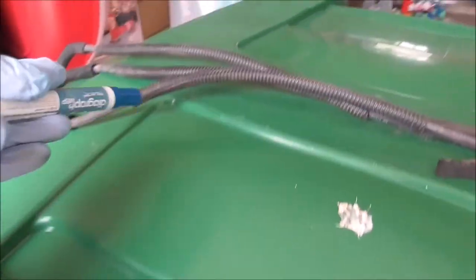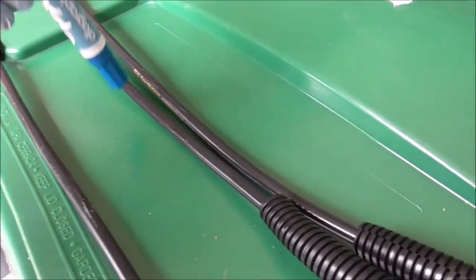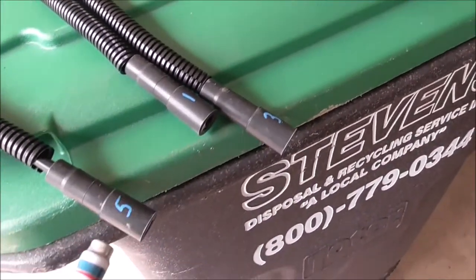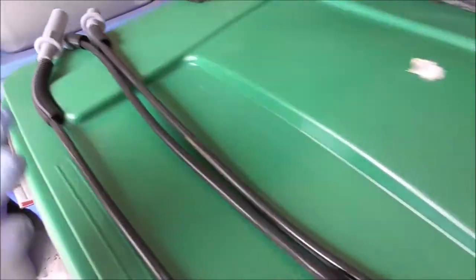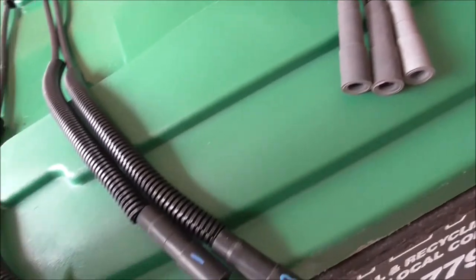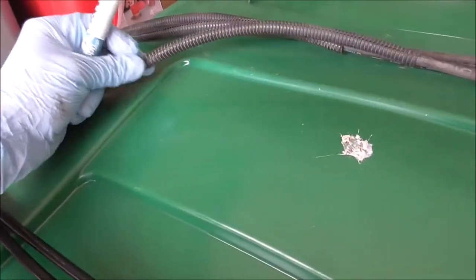Even though the different lengths help identify the wires, marking them with a paint marker just makes it easier when routing them through and things can get twisted behind everything. Just a little trick. And adding some extra wire loom protection to the new wires is helpful, especially if you have the original wire looms available.